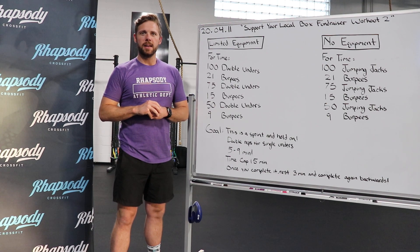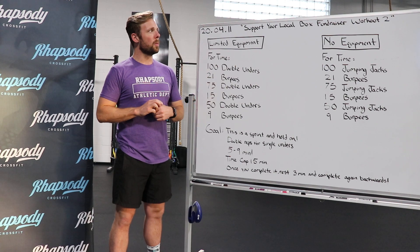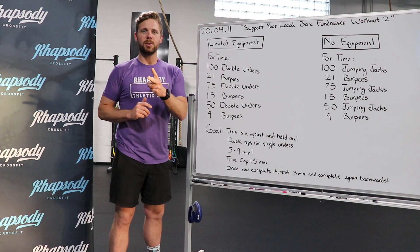Hello Rhapsody, this is Coach Allen. We are going to talk about the Home Workout of the Day for Saturday, April 11th, 2020. It is the Support Your Local Box Fundraiser Workout Number 2.